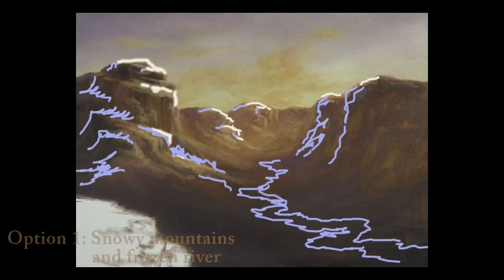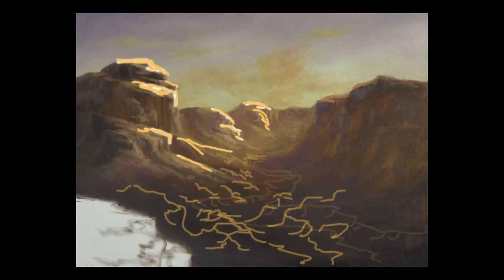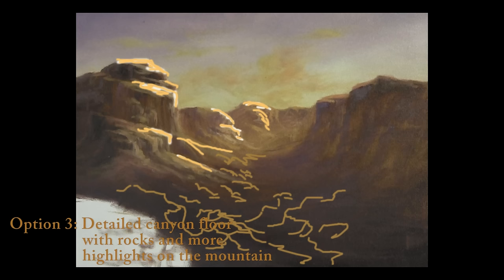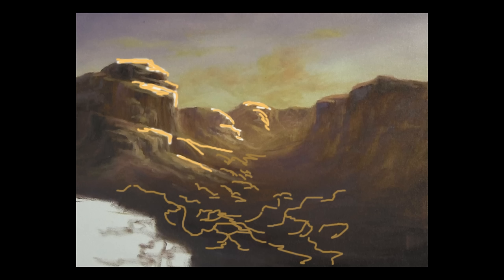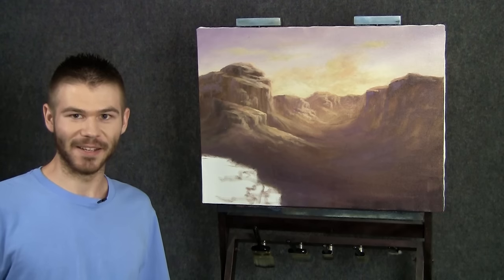Now it's your turn to vote. The first option is we turn this into a winter scene — we'll put some ice and snow up on the mountains and do a little winding river at the bottom of the canyon, frozen. Next, we could do a dry river bed — keep it a hot desert day with a dry river bed running through the middle for a lot of visual interest. Or lastly, we can detail out the canyon floor with rocks and boulders, and maybe increase the highlight on the mountains to make them more of the feature. It's totally up to you — go to the website and vote. Well, that's it for today — we really made a lot of progress. Don't forget to vote for how you'd like to see this painting turn out next week. Thanks for watching.